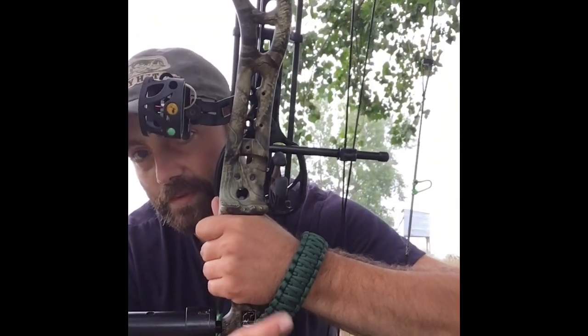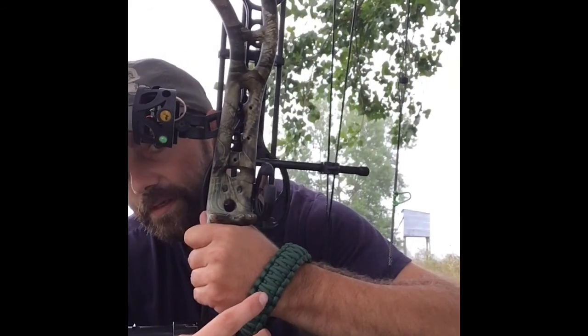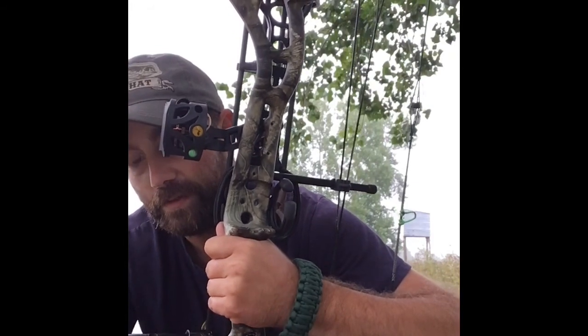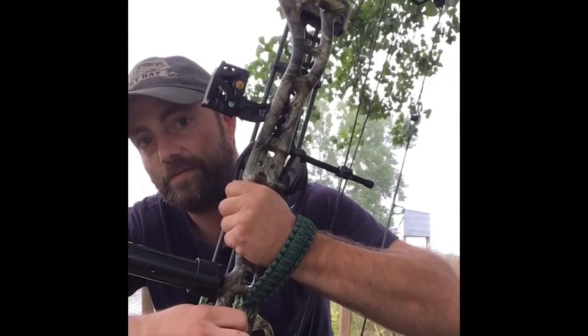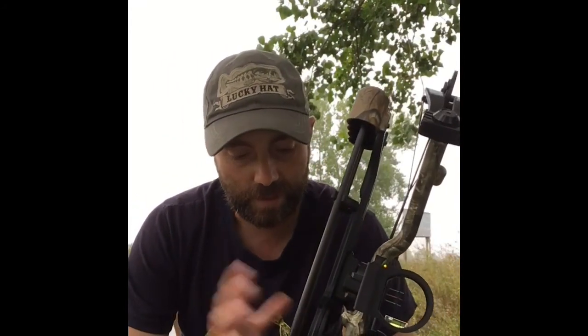Another thing I made for it was this wrist strap. It's 550 paracord and it has a king cobra weave, which is a cobra with another cobra over top of it — wider and thicker. Right now I just have it loose but it does tighten up, just like that.